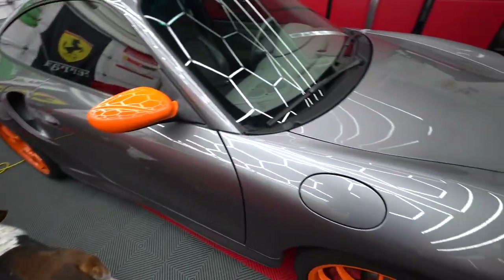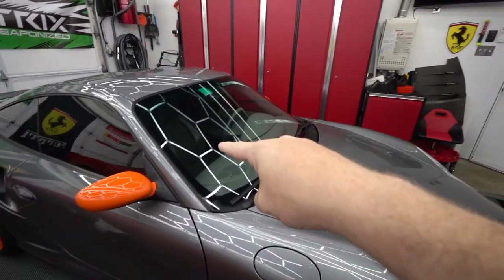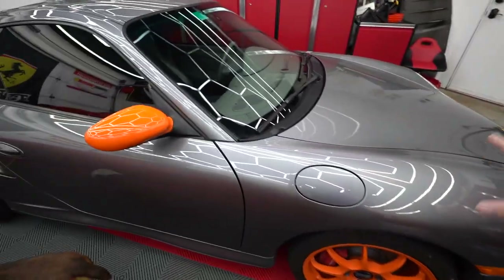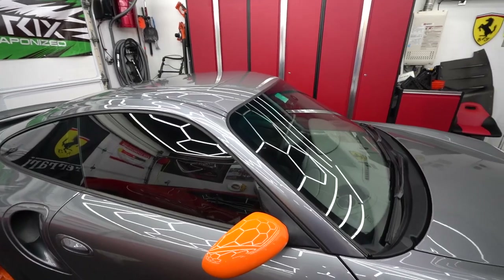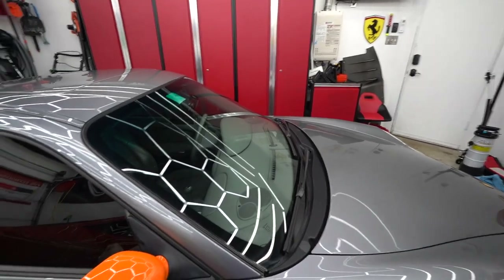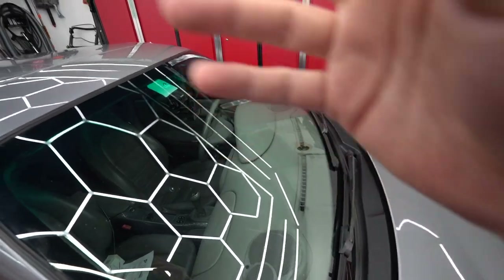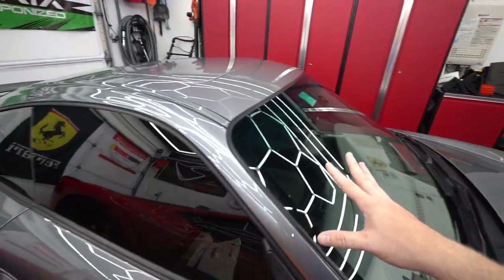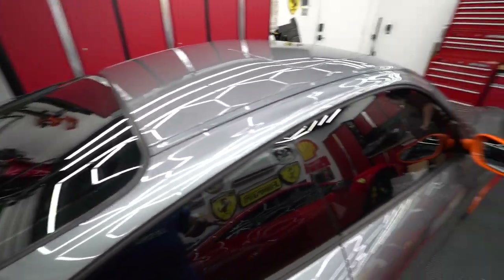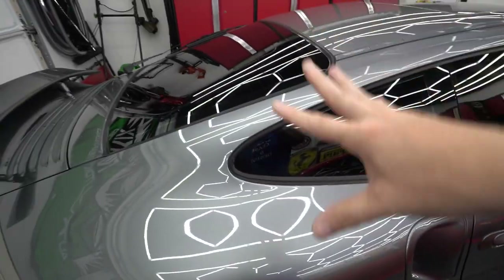We're going to ceramic coat basically everything — the paint, the glass, the wheels, everything. The cool thing about ceramic coating is you can use it on most surfaces. When you ceramic coat your glass it makes it easier to see and when it's raining the water just comes right off — you sometimes don't even need the windshield wipers if you're going fast enough. We're going to try and do two coats at least on the paint and get as much coverage as we can on everything.